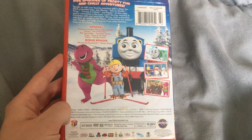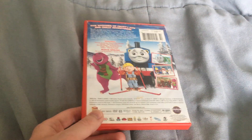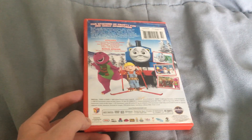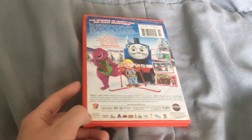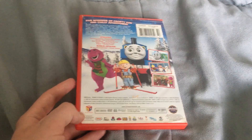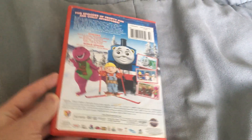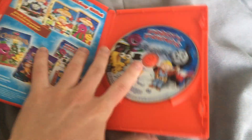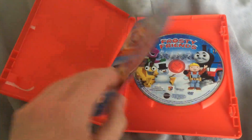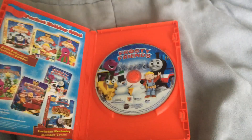This is the original 2009 Lionsgate release. I remember getting the Universal version from Goodwill back in maybe April of last year, and it's now the end of May going into June of this year. Here's the disc — strangely, this came with the same insert that came in my slim case DVD of Holiday Express.